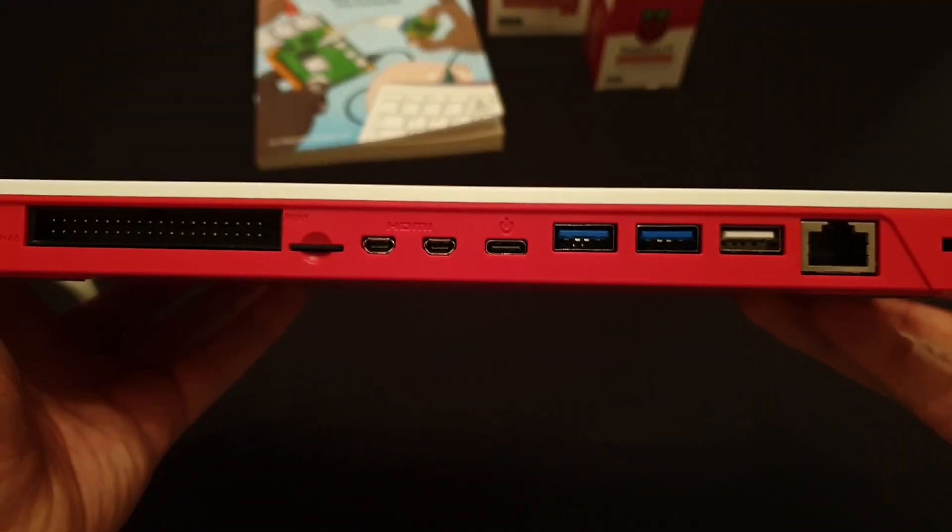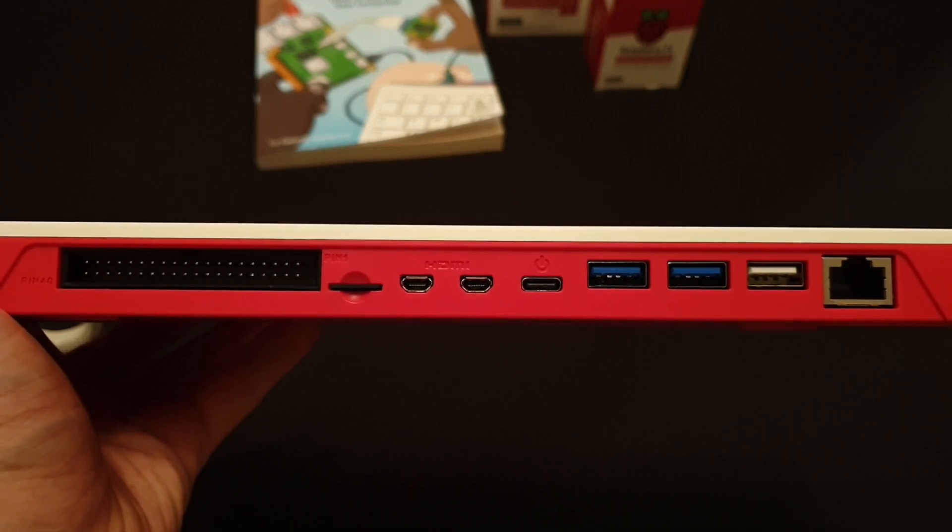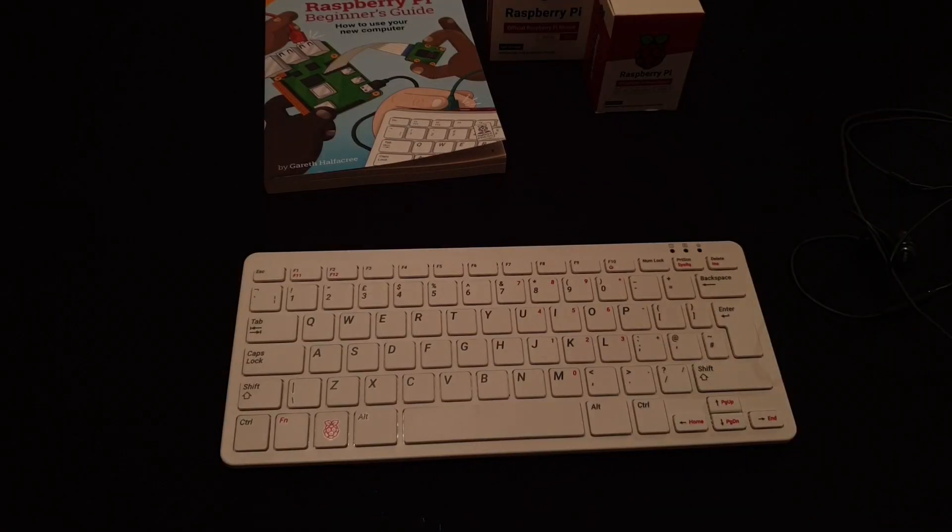Moving towards the back of the device we can look at the I/O. You'll find a single Gigabit Ethernet port, a single USB 2.0 port, twin USB 3.0 ports, a USB-C power port, twin micro HDMI ports, a micro SD port, and finally the 40-pin GPIO header. One quite important port is missing: the 3.5mm headphone jack. It'll be okay if you're plugging into a TV with built-in speakers since audio carries over HDMI, but not all monitors have built-in speakers.